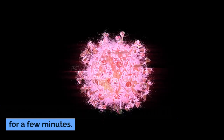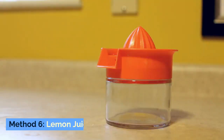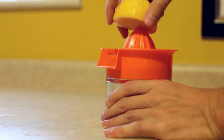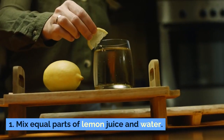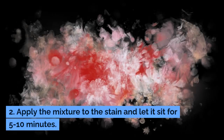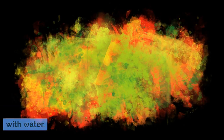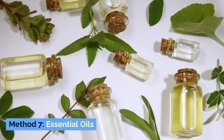Step two: vacuum up the cornstarch and repeat if necessary. Method six: lemon juice. Step one: mix equal parts of lemon juice and water. Step two: apply the mixture to the stain and let it sit for five to ten minutes. Step three: blot the stain with a clean cloth and rinse with water.